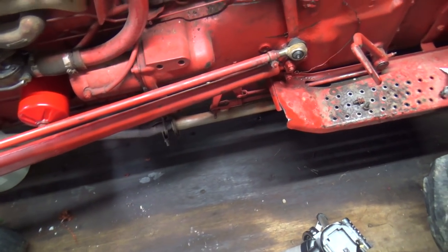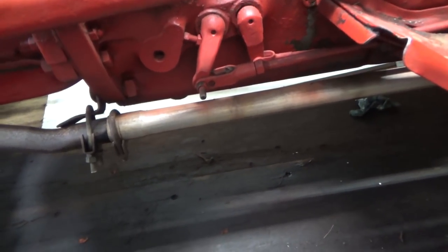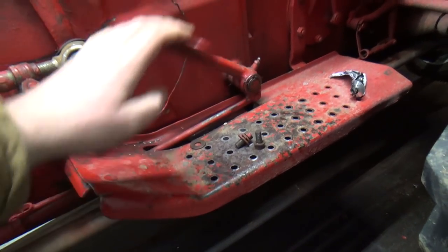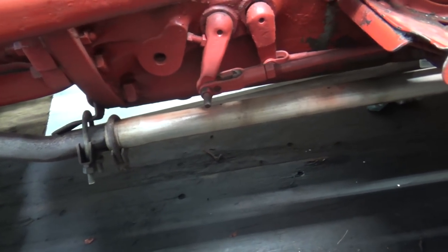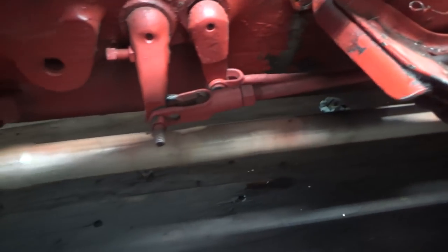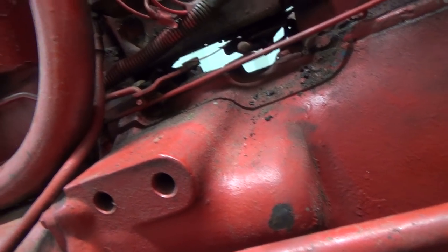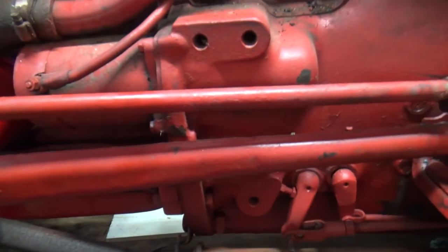I want to look today at some of this pedal stuff here and see what's happening. There seems to be an awful lot of play there before it kind of engages. That's about where it engages and then there's lots of pedal after that, but I really don't want to have to split this one. I don't know how this one actually comes apart.